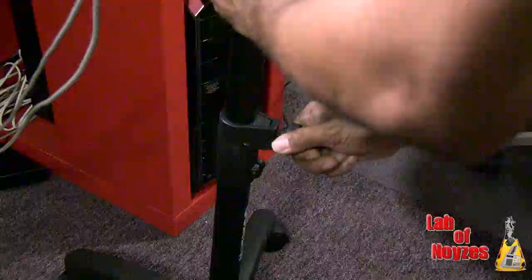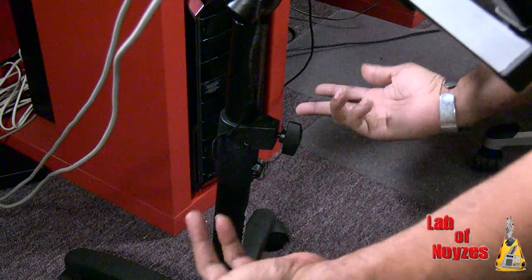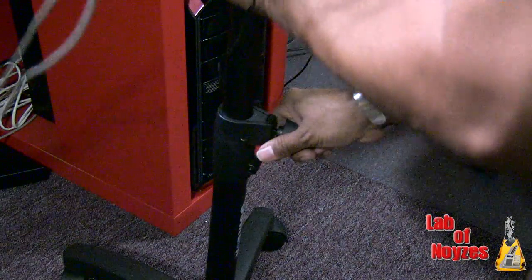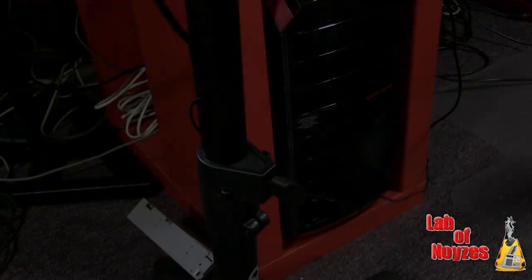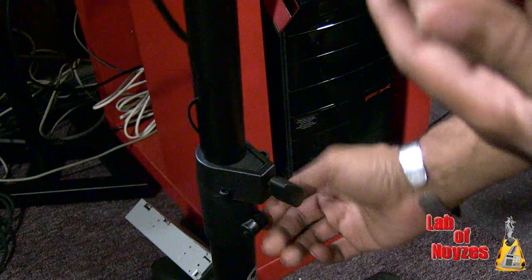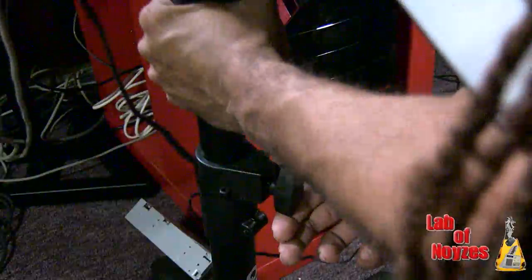Another convenience factor is it's adjustable. The height goes up and down via the twist of a knob, and of course you have to pull up or down once you do that depending on which direction you're going. If you have equipment on it, you want to hold it — you don't want to just turn the knob and let the equipment fall and let gravity pull it down. So make sure you hold on to it.